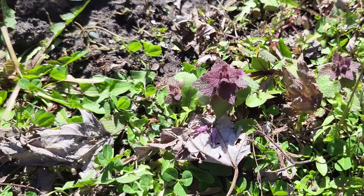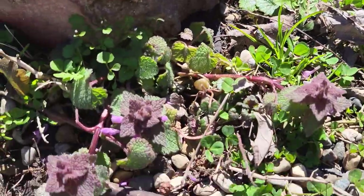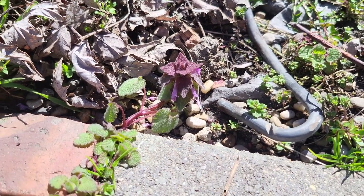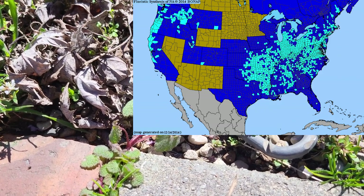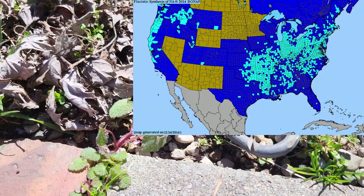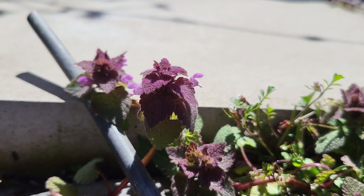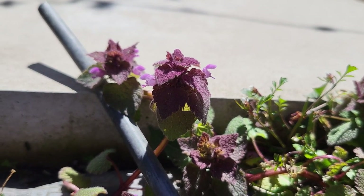Again, you can see that purplish-red top. I think this has been found in every county in Indiana. I'll post a distribution map for the United States so you can see its range. At least in the Great Lakes region, the Midwest — Ohio, Illinois, Indiana — it's quite a common yard weed. So, purple dead nettle, Lamium purpureum.